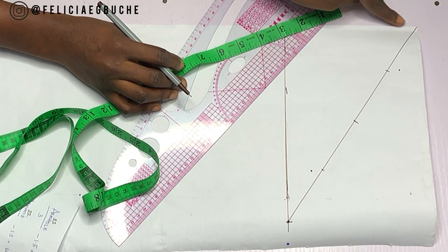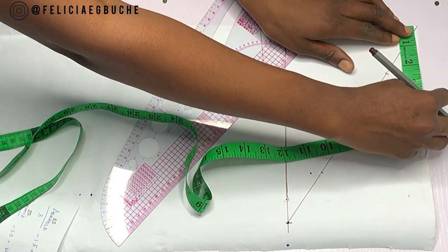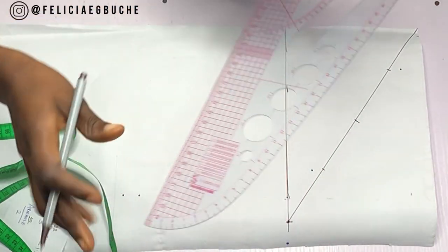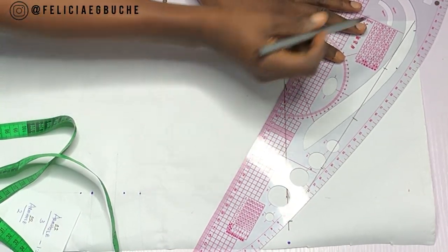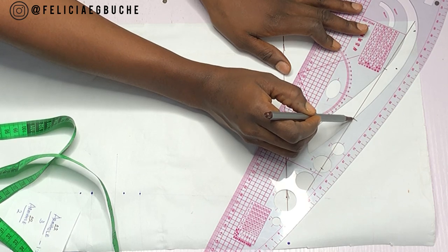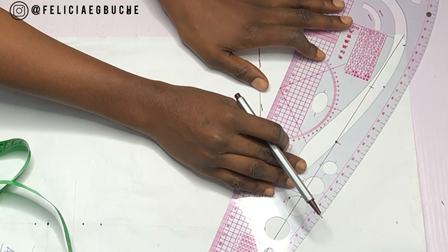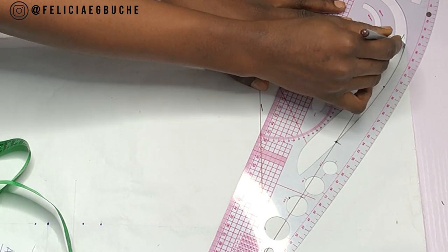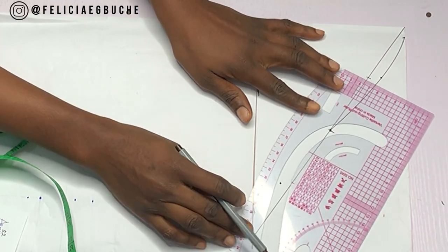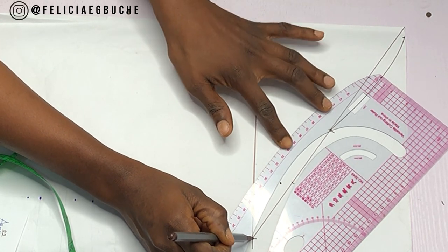Now the next thing I'm going to do is, from that edge of the paper, go out by half an inch on the top. Once I have marked this point, I'm going to use my pattern master to connect all the points — from the half inch at the top of the paper to the half inch on the first division through the middle, and connect them with a curve. Then I'm going to flip my curve ruler and connect from the midpoint through the half inch I've marked on the lower part of the division to the point on the end of my sleeve.